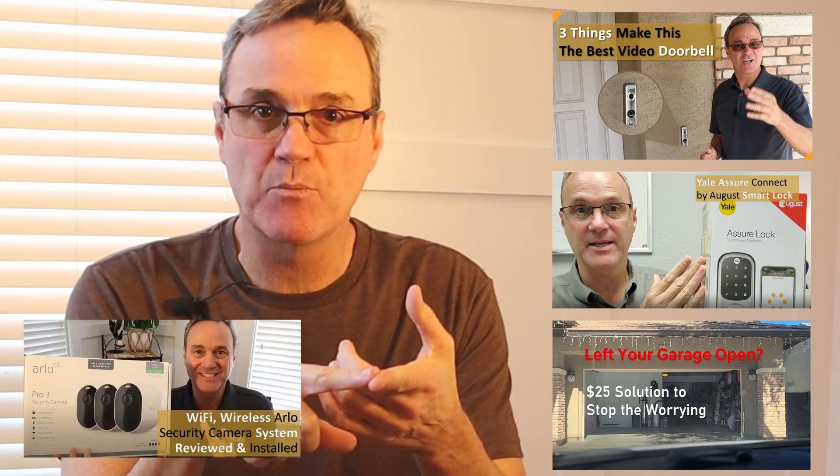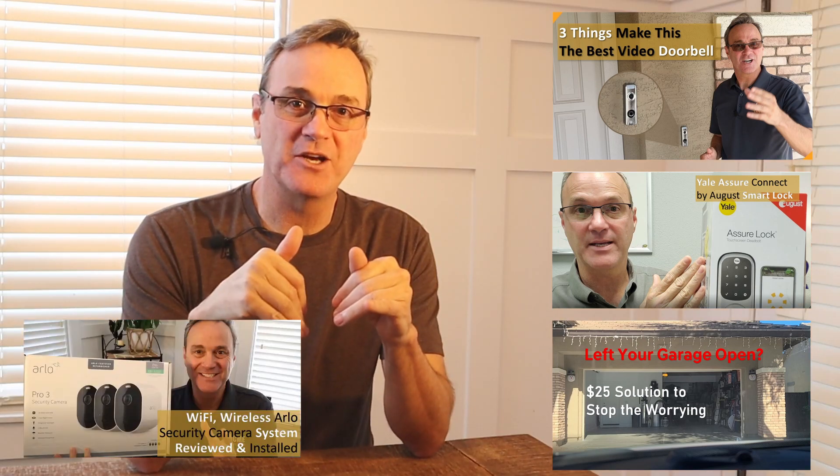If you've been watching my channel for any length of time, you know I like gadgets that hook up to my Wi-Fi. I got a video doorbell, I've got a smart lock, I've got a garage door monitoring system, I've got wireless cameras. I'll put links to all of those videos down below in the description if you want to take a look.